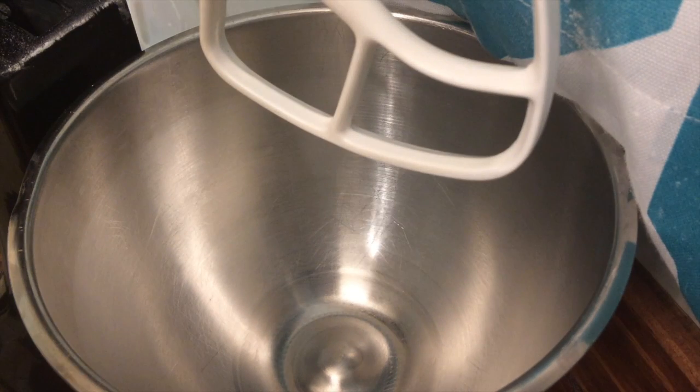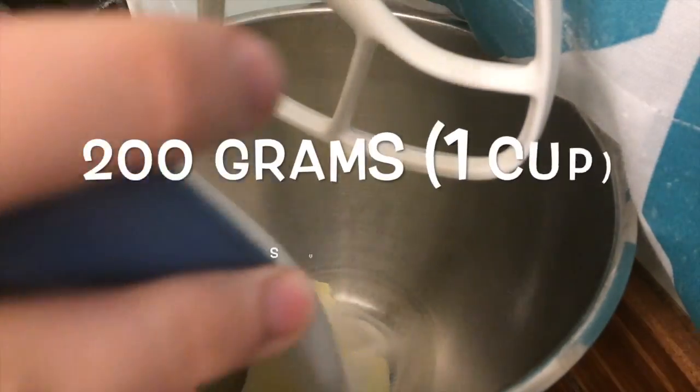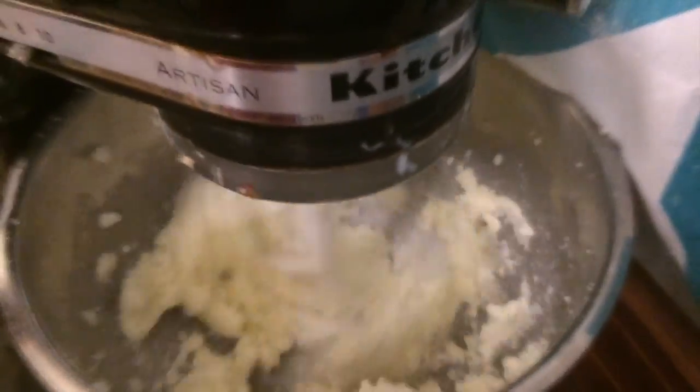First, in the bowl of a stand mixer, or you can use an electric hand mixer, add in the softened butter and the sugar and cream them together on high speed for about a minute.